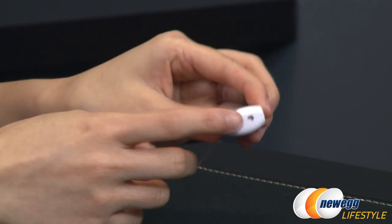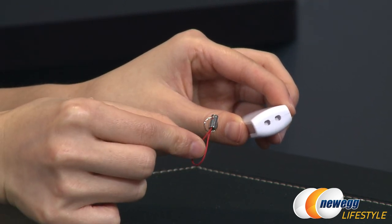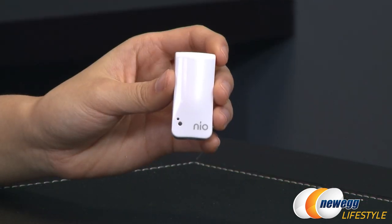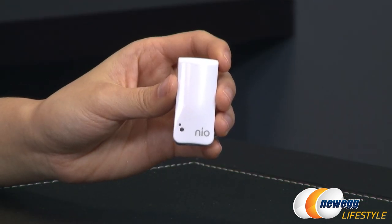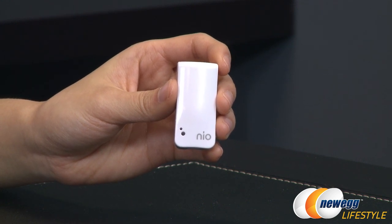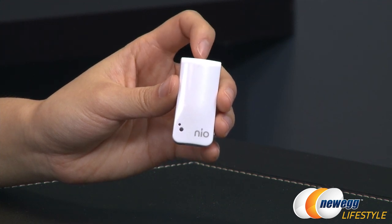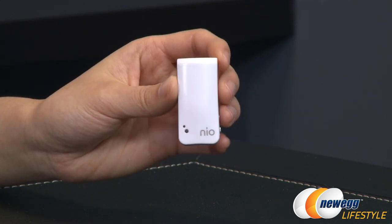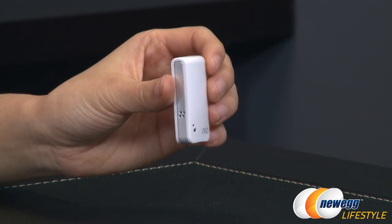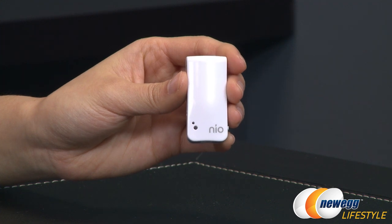This area is where you would tie the lanyard. Now my hands are small, so this device looking tiny in my hand means it is uber small. It measures 1.7 inches by 0.8 inches by 0.4 inches, or 45 millimeters by 22 millimeters by 11 millimeters — quite tiny.